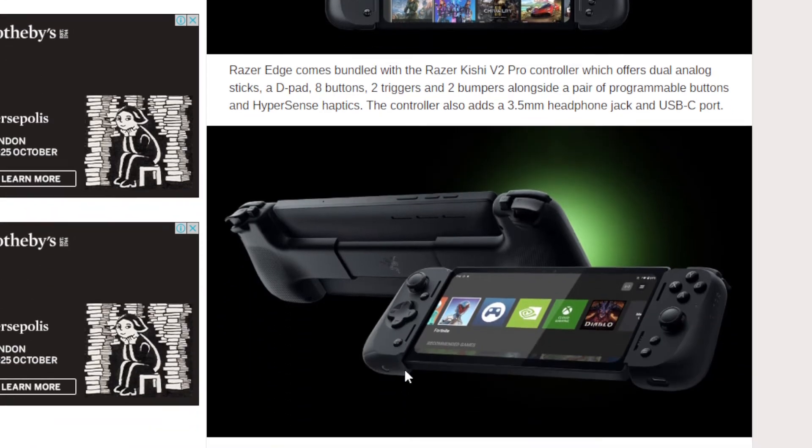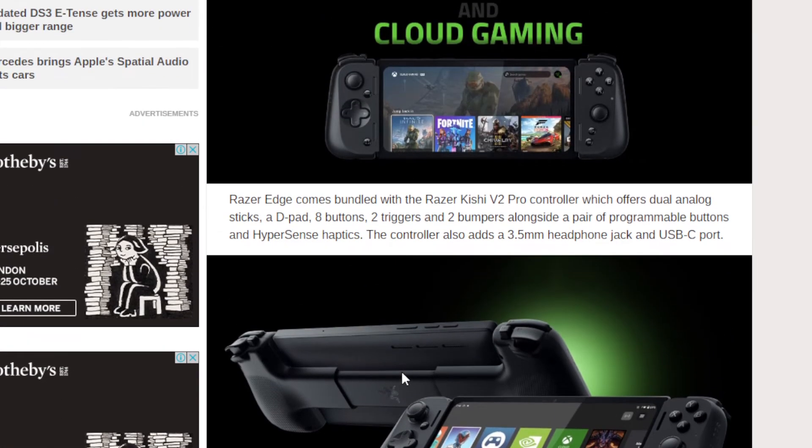This is a new console — let's see if people like it. Razer is known for making gaming phones and now they're getting into the console space as well. It basically looks like a phone or small tablet sitting between the controllers. With that, I'm signing out — thank you for listening and watching.